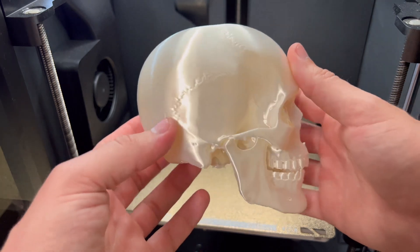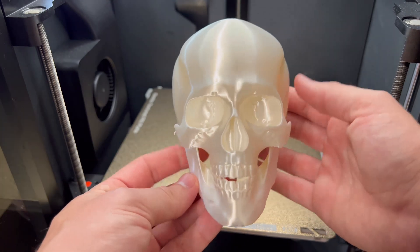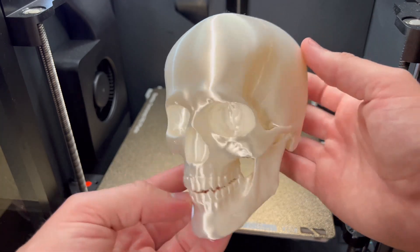I'll throw the file and a link to the filament in the description. Super happy with this — let me know in the comments what you guys think, and don't forget to subscribe because there's tons more cool content coming.